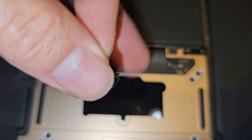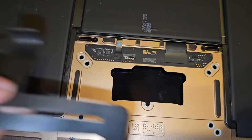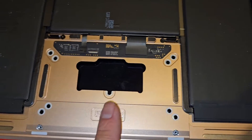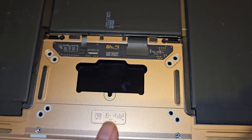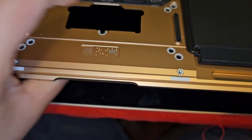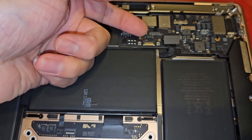You also have the touchpad connector which curls around and plugs in that way. We put the cable already in on the new one. There are nine screws total - two here, two here, two here, two here, and one here. You need to undo all those screws using a T5 Torx 5 screwdriver. After that you can open the MacBook slightly to get this out, but you do need to undo this cable and pop that connector out as well.